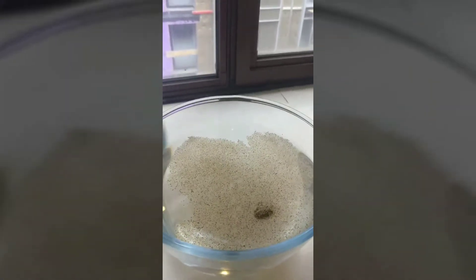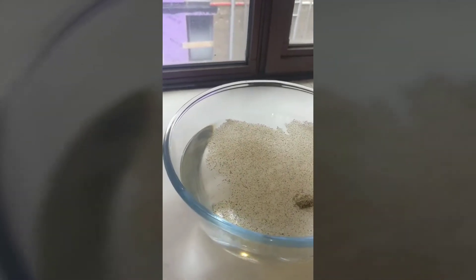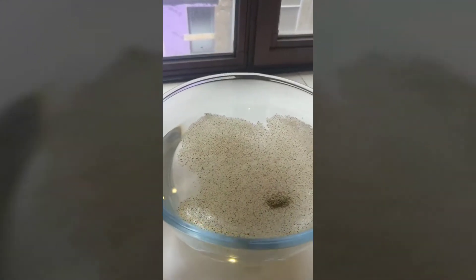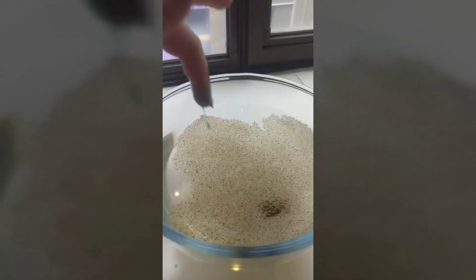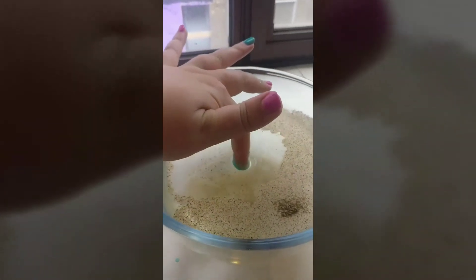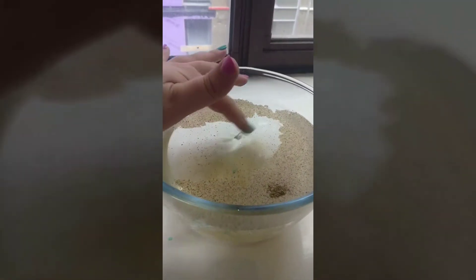So I'm going to put some fairy liquid, or washing up liquid of any kind, onto my finger and see if this changes what happens. We've got some pepper running away from us there — I think that looks pretty scared!